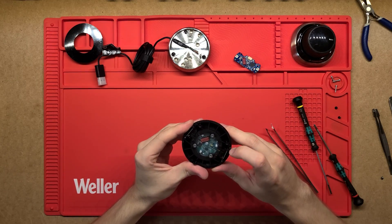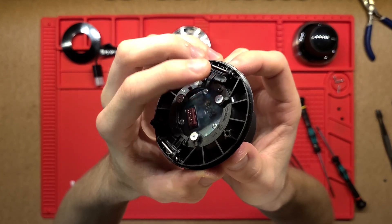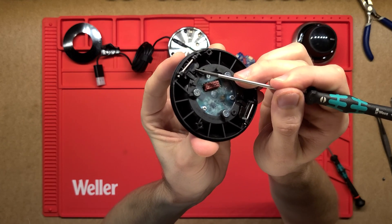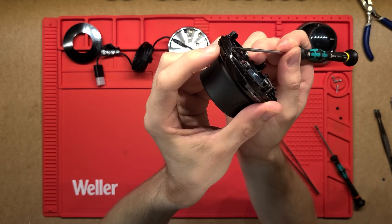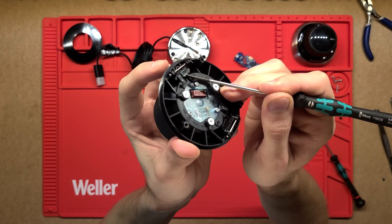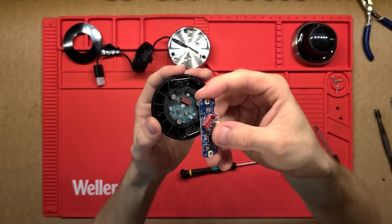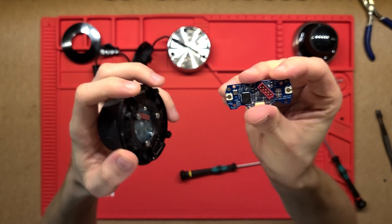These little flaps here — you can see that movement as I press the button on the outside. That just actuates and transfers it, pushing it up, which corresponds to the two buttons on the side. It sits right onto the button and just pushes that down, clicking it.